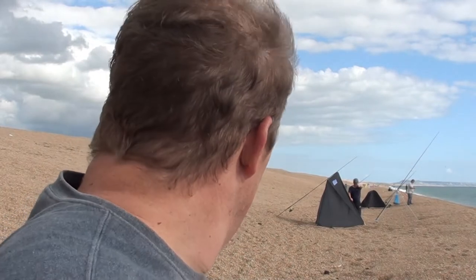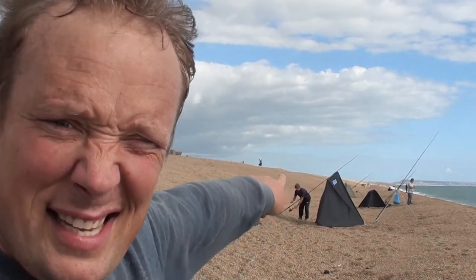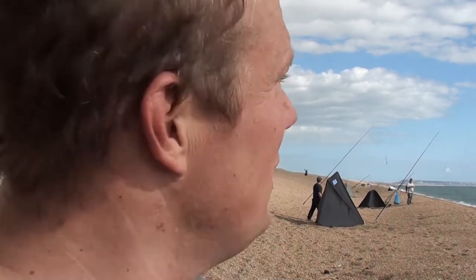Hello and welcome to another episode of Nuts on Fishing. Today we're at Chesil Beach with the banana man. There he is — he's a good mate. And we're not on a river or a canal or anything else, we're on the famous Chesil Beach. We've had to walk all the way to the Dragon's Teeth.